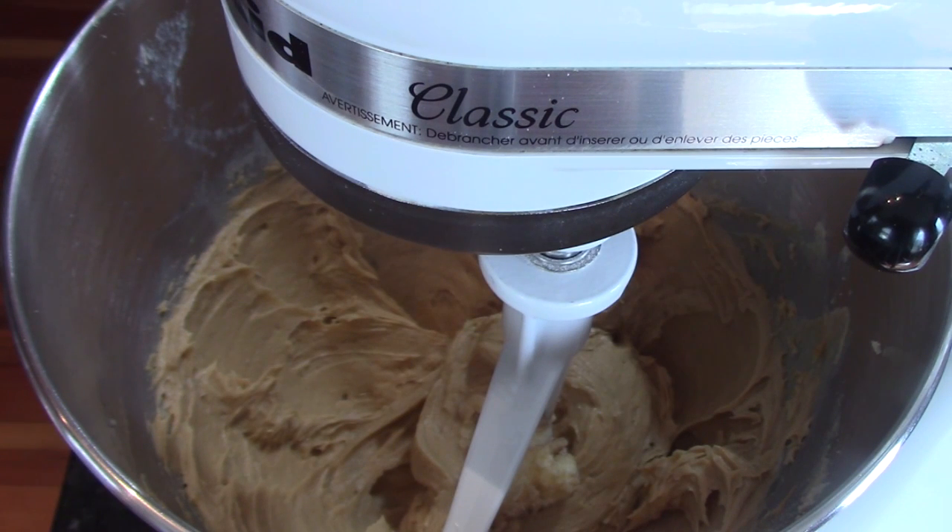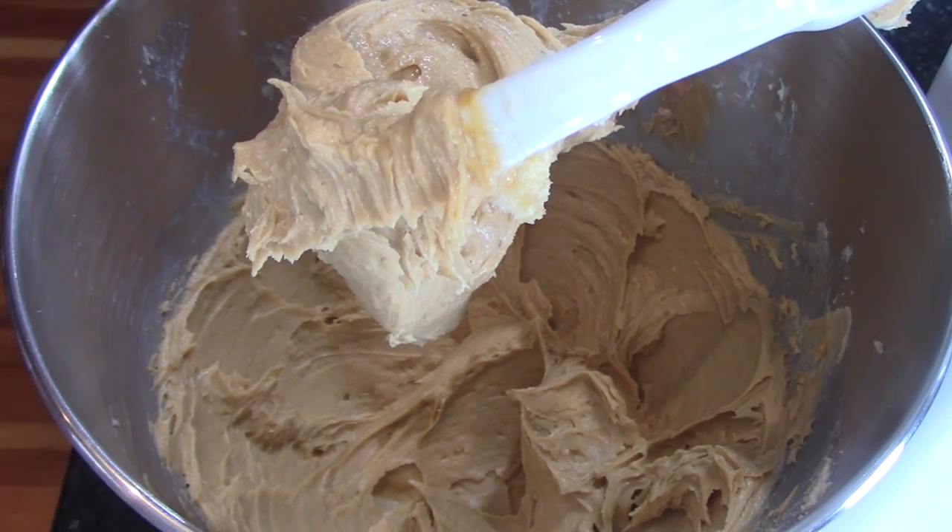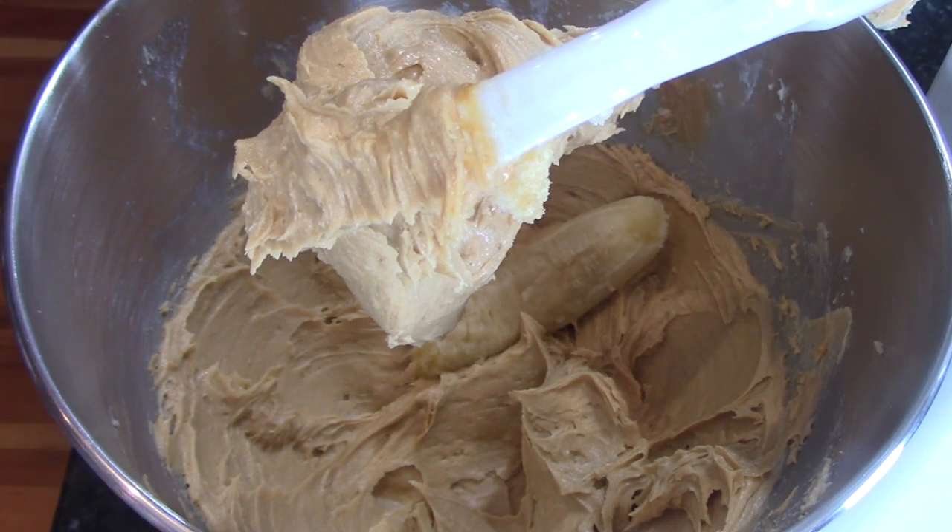And then we're going to use about a cup of mashed bananas — two medium or one large. I use two in this. If you love banana, go with more. It'll still work; you just might have to bake it a little bit longer.